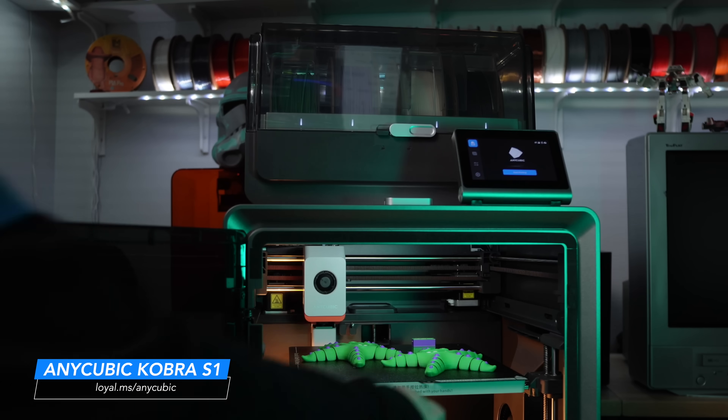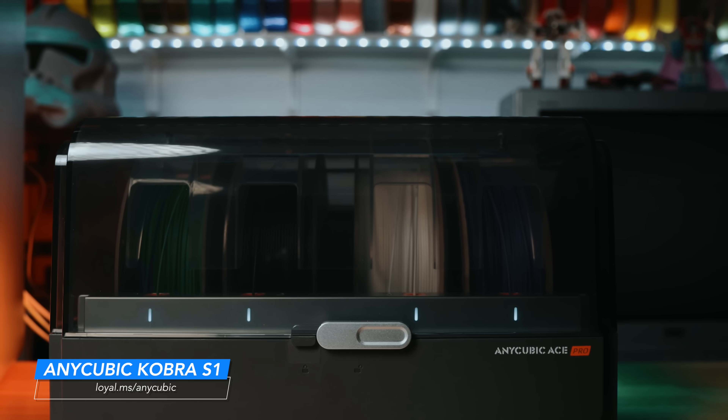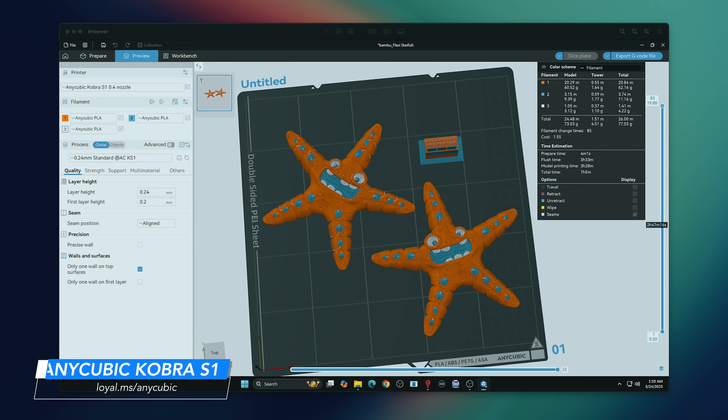Before you hit add to cart, let me break down who this is really for: makers who want to print multicolor objects without breaking the bank, users looking for a fast quiet enclosed CoreXY system, anyone struggling with moisture-sensitive filament, and families, educators, and hobbyists looking for a machine that's visually clean and intuitive. Here's who it might not be for: if you only ever print single-color PLAs, this might be overkill. If you're looking for flawless plug-and-play perfection, there may be small setup quirks. If you're already deep in another hardware ecosystem, this may feel like a lateral move. And if you want multi-material printing like TPU and PLA together, this system isn't really built for that — you'd want a tool changer.